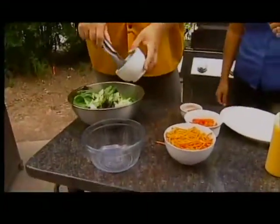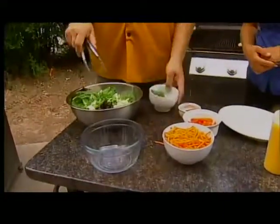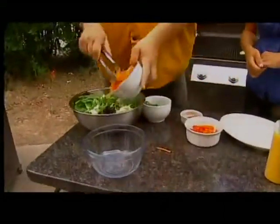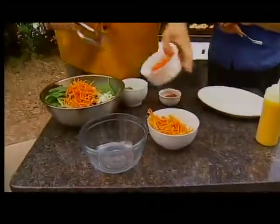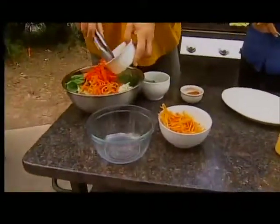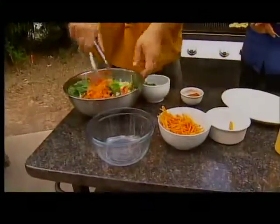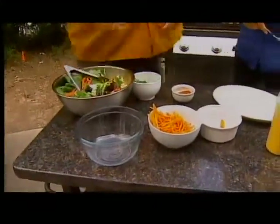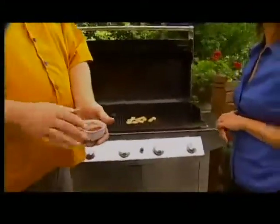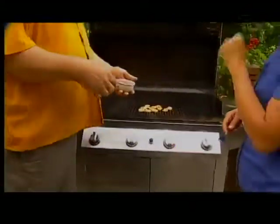So then I put some scallions in here, and I'll put some julienne carrots in here. Some red pepper. We're going to give that a toss. And behind me I have some shrimp cooking, and we've used some Cajun spices on them to give it that spice — a little heat.